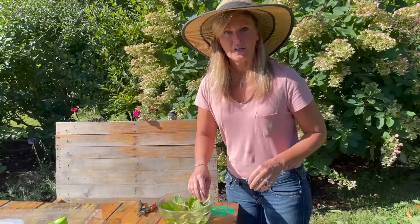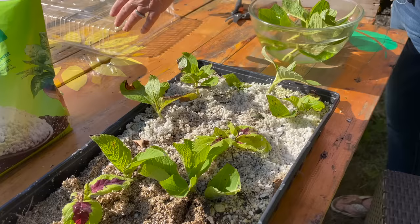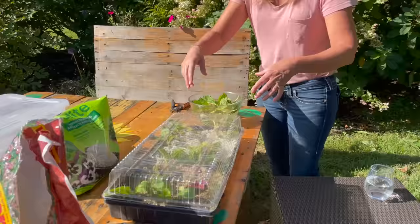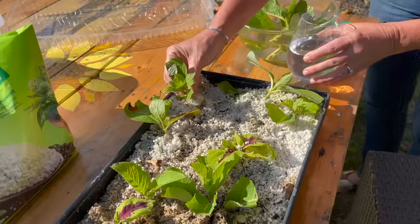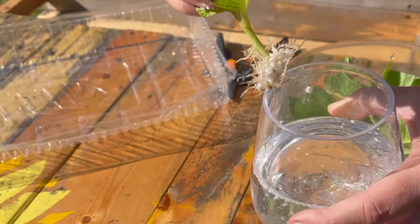I wanted to show you what some of my cuttings look like that have been sitting in perlite and vermiculite. They've been sitting in this tray for about five or six weeks, and I have almost like a little greenhouse effect going on here. I made sure this tray was placed underneath a bush in my garden — not in direct sunlight, otherwise all these leaves would have burnt up. I'm going to give this one a little dunk in water so you can see the roots better. Look at all these beautiful roots on this hydrangea plant — just after a couple of weeks!